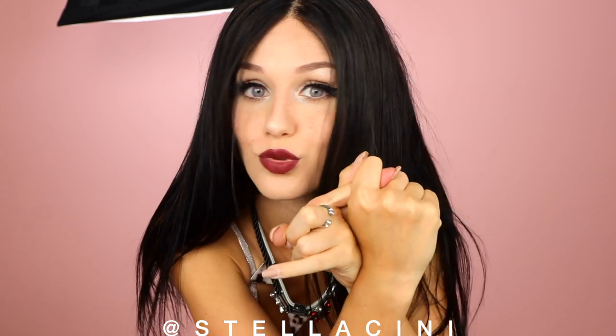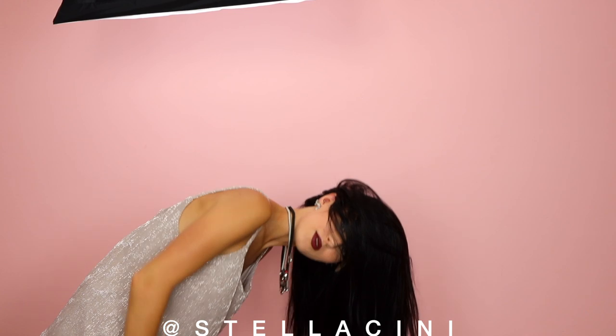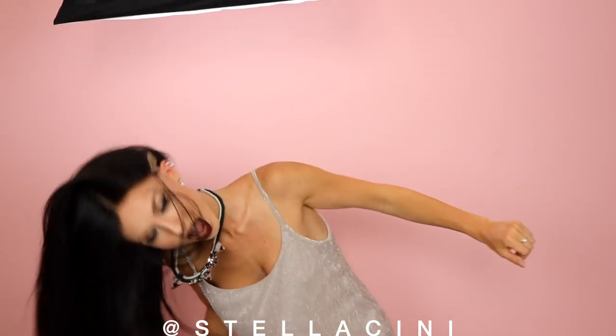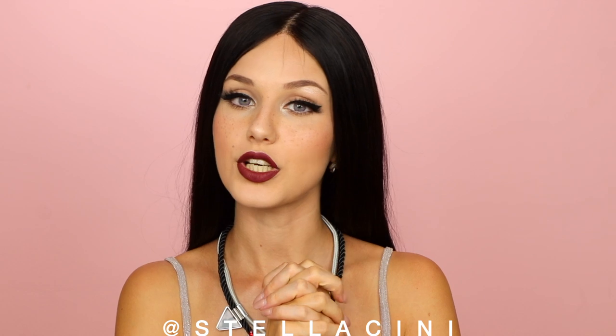I want to be clear — I didn't attach the wig to my head using the combs, I didn't glue it down, I have nothing holding the wig to my head. Literally nothing except this thing. I just put my head upside down — can you see this? It does not budge. It's still attached to my head.